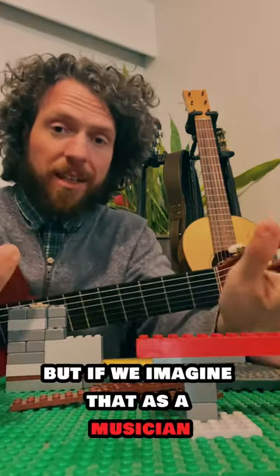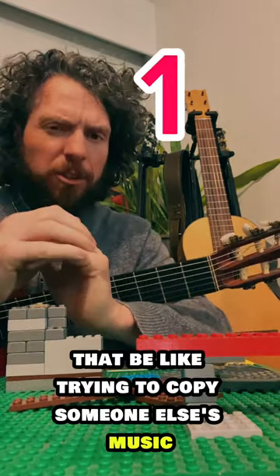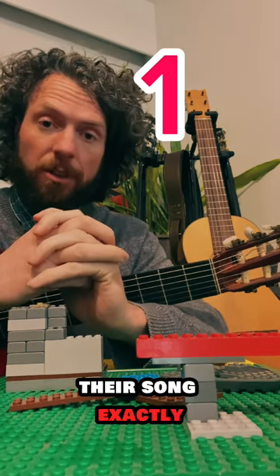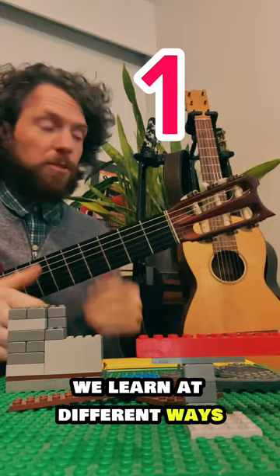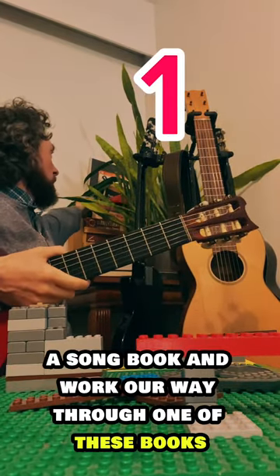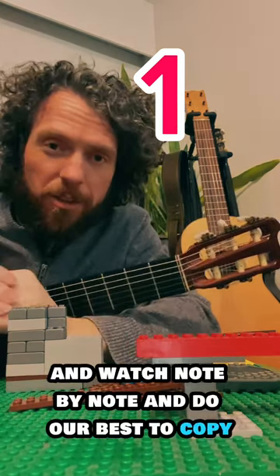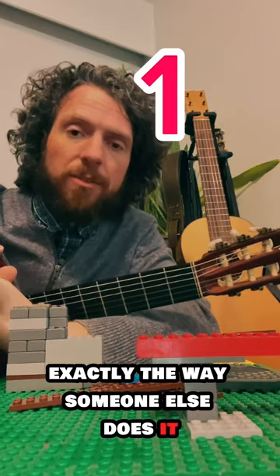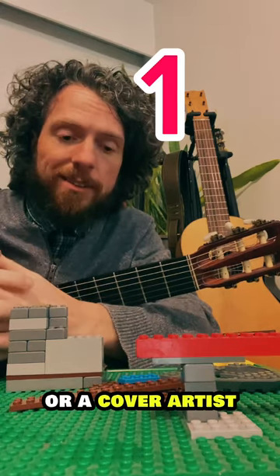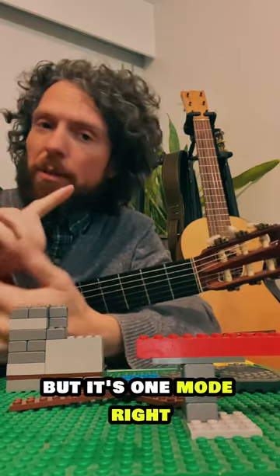If we imagine that as a musician, we could follow every step — that's like trying to copy someone else's music perfectly. Their song exactly the way it is. Maybe we get a song book and work through it note by note, doing our best to copy exactly the way someone else does it. That would make us a great performer or cover artist, and that's a great way to play music — but it's one mode.